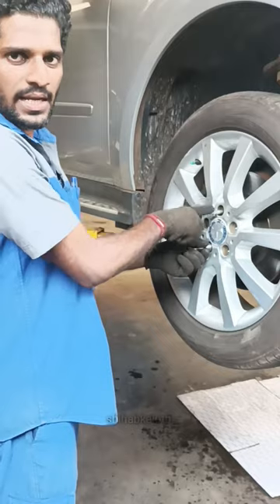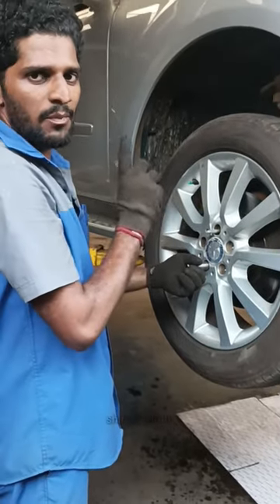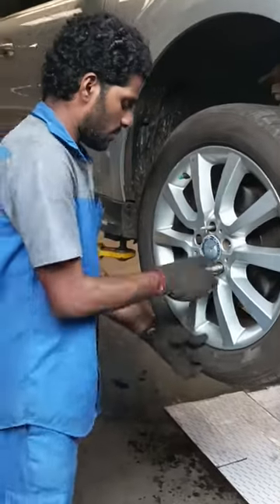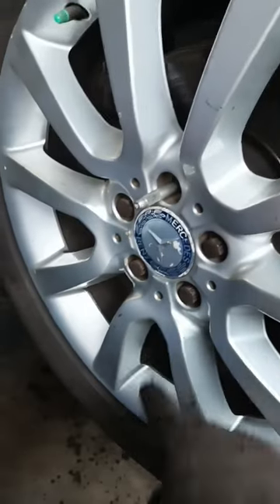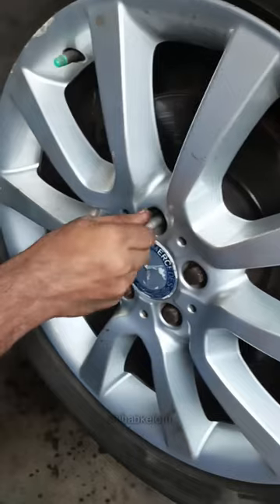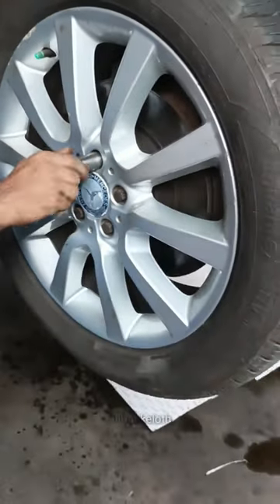Here we dug the stud out, showing how it was removed.